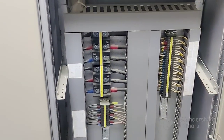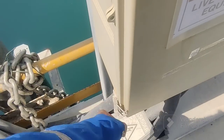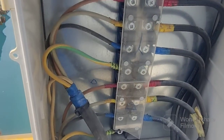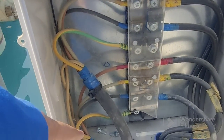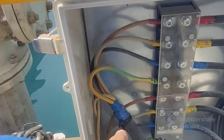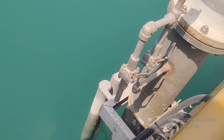Now you can see this is the outside terminal box for the motors. You need to put stickers and open the palm here from both sides. You can see inside there are six cables — three cables up and three cables down. This cable is coming from the MCC panel — six cables total — and this cable is coming from the motors.